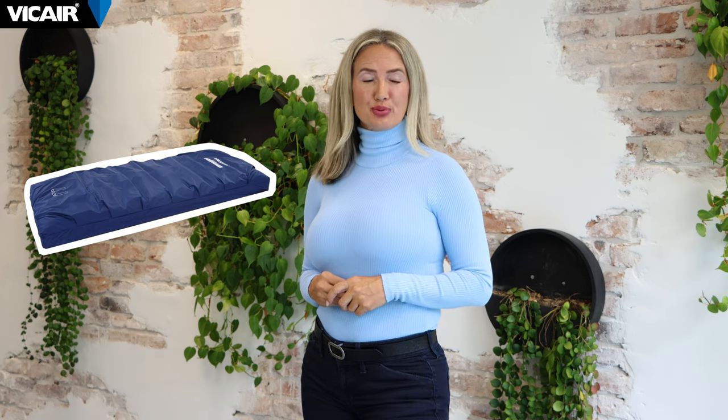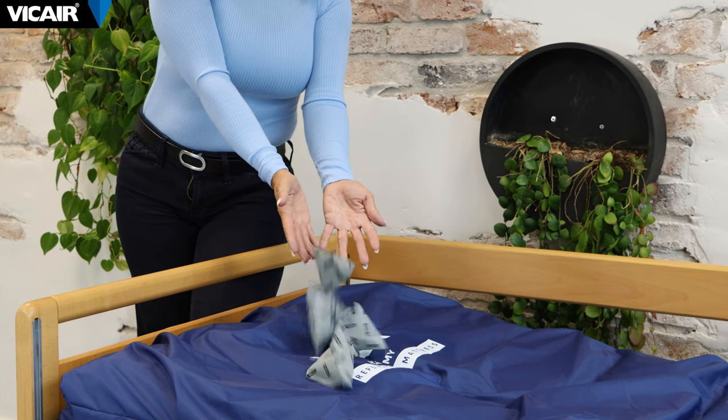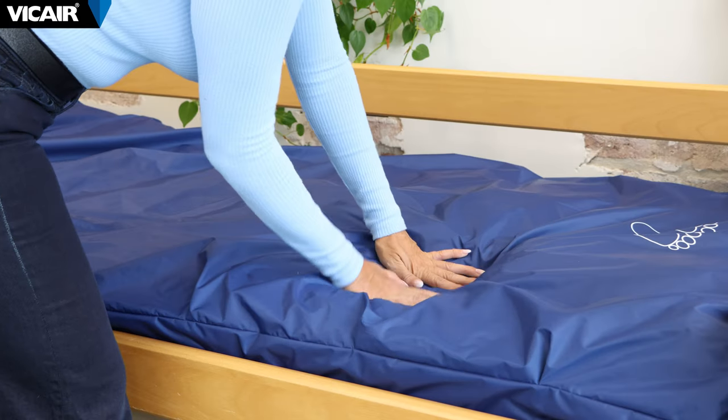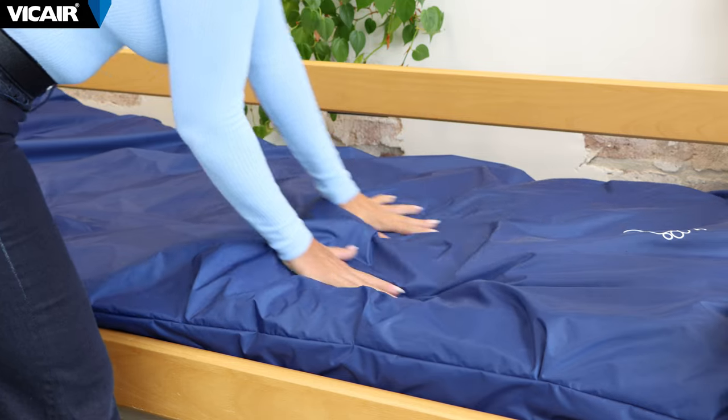In this video I will introduce and showcase the Vcare Mattress 415. The Vcare Mattress 415 is a premium pressure relieving sleep solution known for its exceptional comfort and support. It has been crafted with innovative smart cell technology adapting to your body's contours, ensuring an ideal balance between softness and firmness. Its durable construction provides longevity while the materials help regulate temperature for a restful night's sleep.